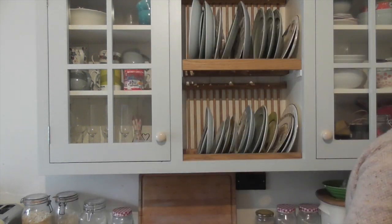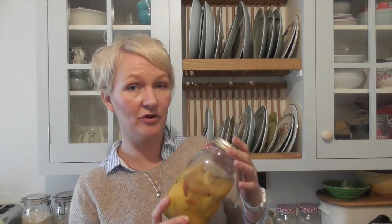So here are my preserved lemons that my sister-in-law made for me. They're amazing — got them for Christmas. It's really easy to make preserved lemons, but you can buy them from supermarkets now, it's really easy to get them. Yeah, so here's how you make my preserved lemon roast chicken.